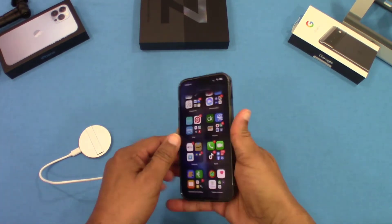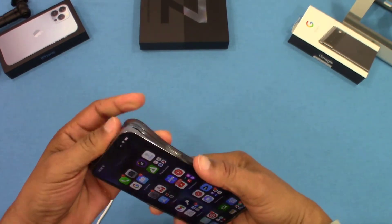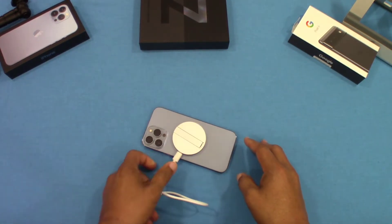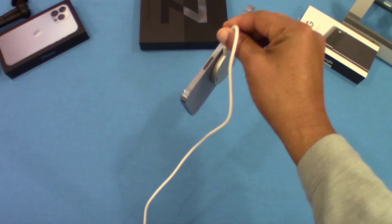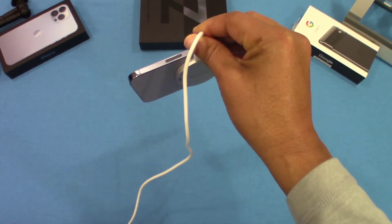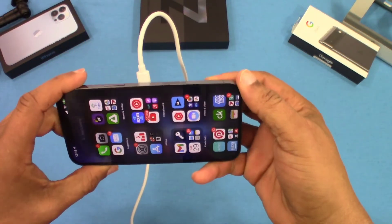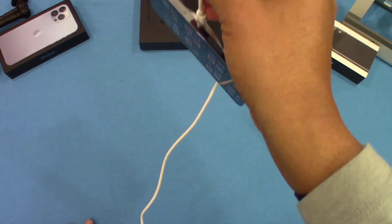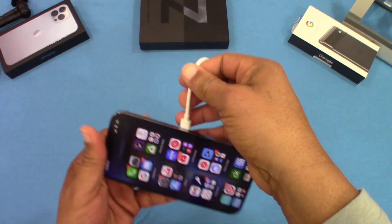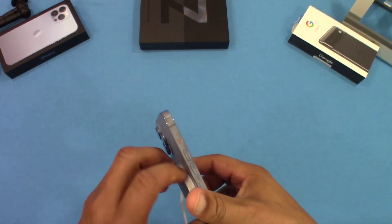Now let's check it out without the case. Peel this off — alright, so without the case you've got a much stronger grip. You can see that right there — it does stick really well without the case. So if you had a MagSafe case you're good to go; it's not going to fall off. The magnet is superb, it works really well.